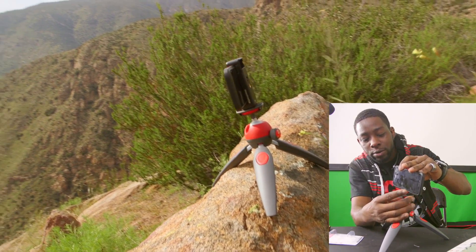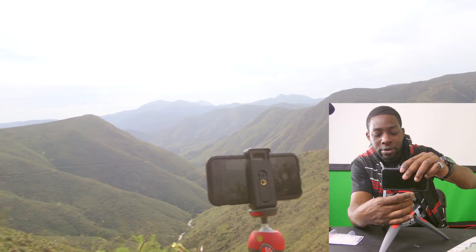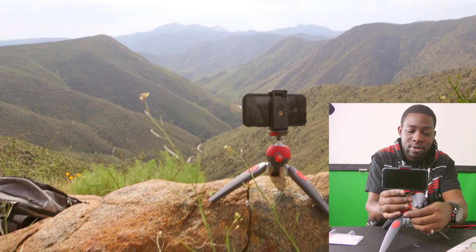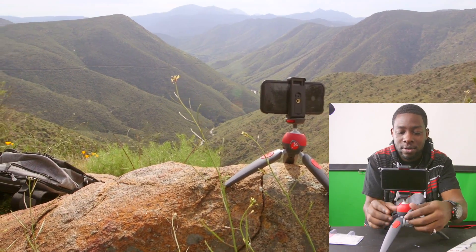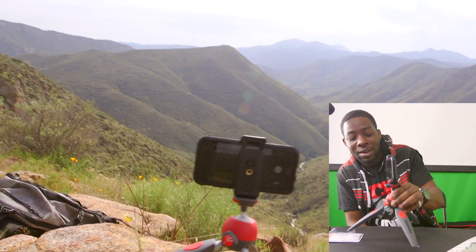I like how they made this tripod head where you can twist this little thread right here without turning the whole thing, which is how most cheaper tripods are. Yeah, that's cool. I'm loving this.